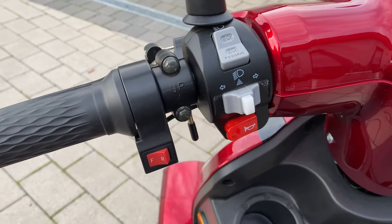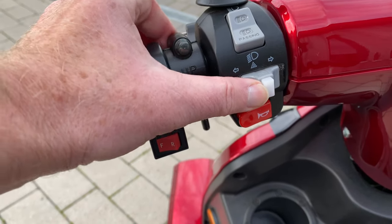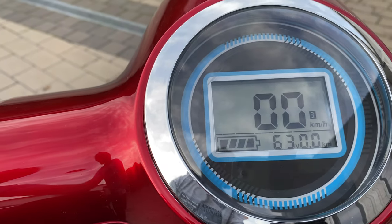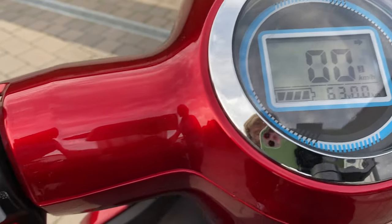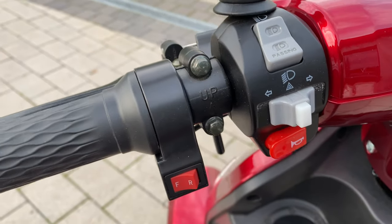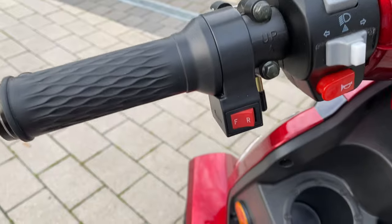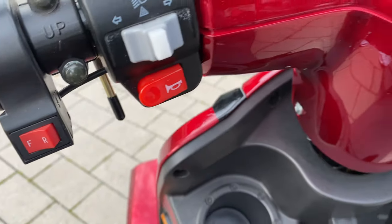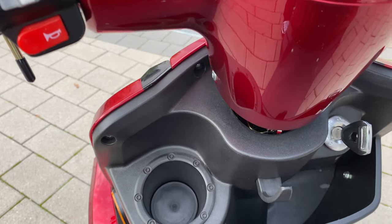The controls on the left can be seen here. This is a turn signal switch including the hazard warning light function. The indicator is switched off simply by pressing the switch in the middle. Above the turn signal switch is a high beam switch including the horn, which is also on the right side. To the left of this is a reverse gear switch.